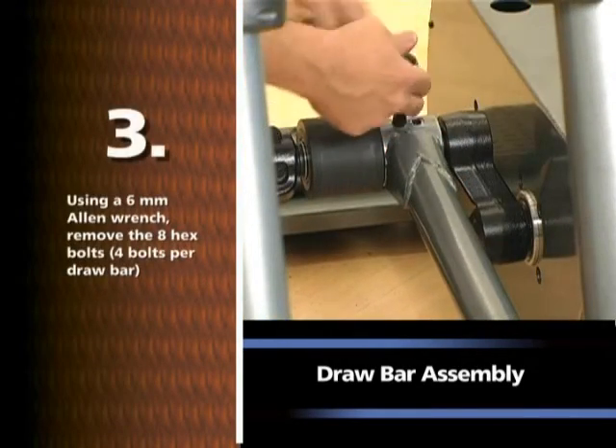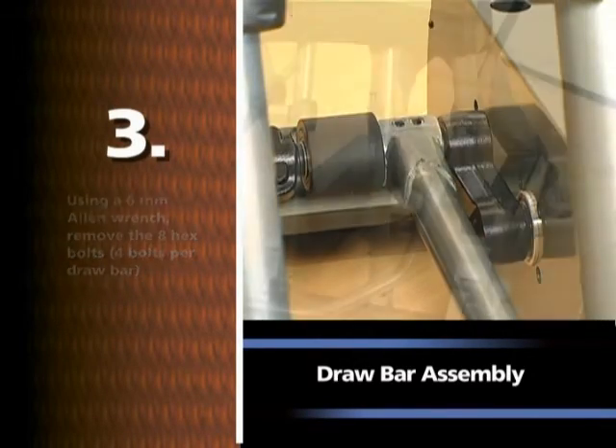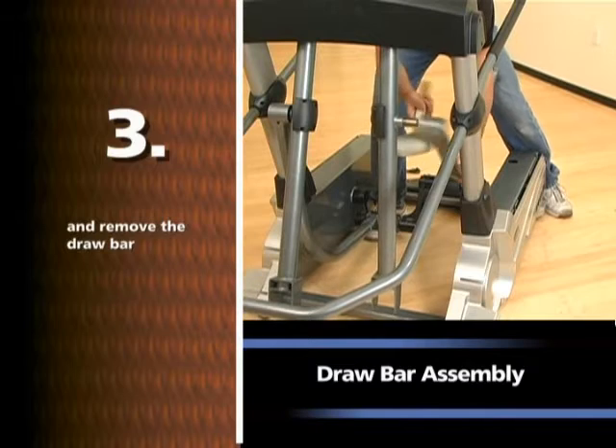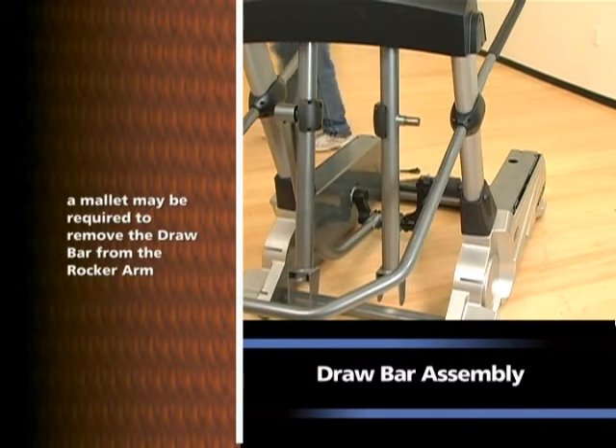Using a 6mm Allen wrench, remove the eight hex bolts, four bolts per drawbar, and remove the drawbar. Note: a mallet may be required to remove the drawbar from the rocker arm.